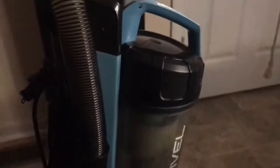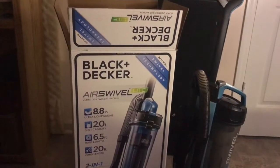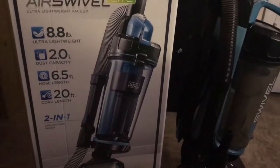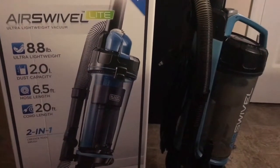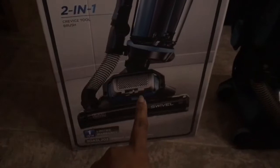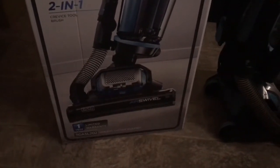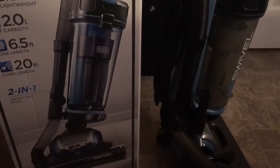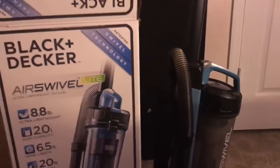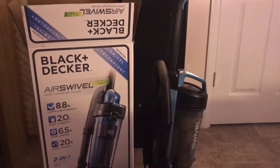I'm going to leave a link below for you guys, so if you're interested in purchasing this vacuum you can do so. It's a really good vacuum, and for those of you who have issues with weight, this would be a good option. As you can see on the box, it swivels, so it's really easy to maneuver around corners, under desks or tables, and things of that nature. If you have any questions, comments, or concerns, leave them below. I have another video I'm about to upload, so be on the lookout for it. See you later, bye!